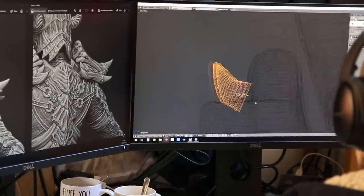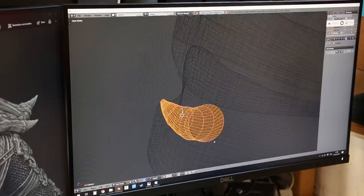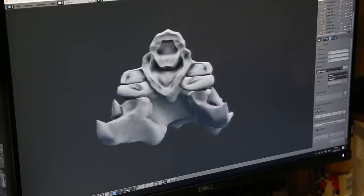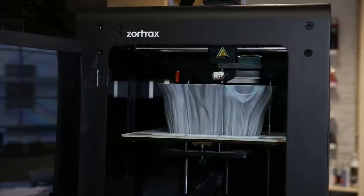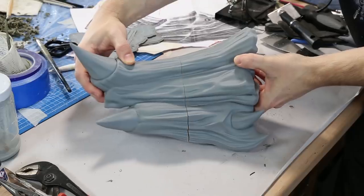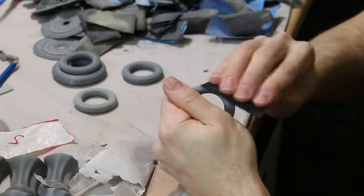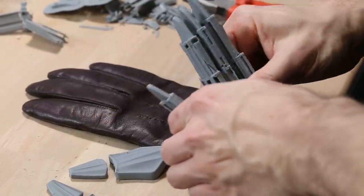To save time we also decided to 3D print some of the armor parts. So while Laura sculpted most of the armor parts by hand, I also sculpted a few parts with Blender. This was actually my first time trying to sculpt something organic but I'm quite happy how it turned out. One of the good things about 3D prints is that they are super lightweight — each of these massive shoulders weighs less than 400g. A resin version would have been so much heavier. We also 3D printed small parts like the rings and all the plates for the gauntlets.